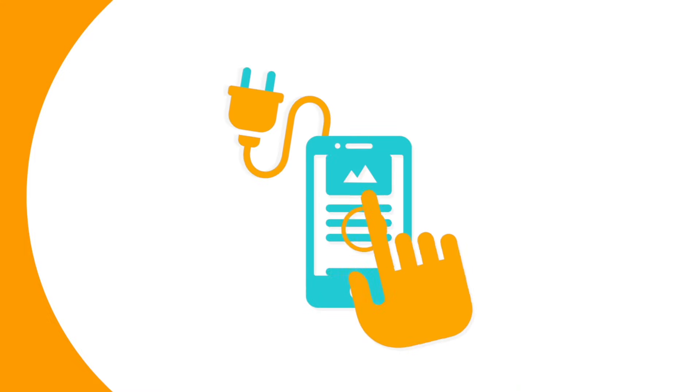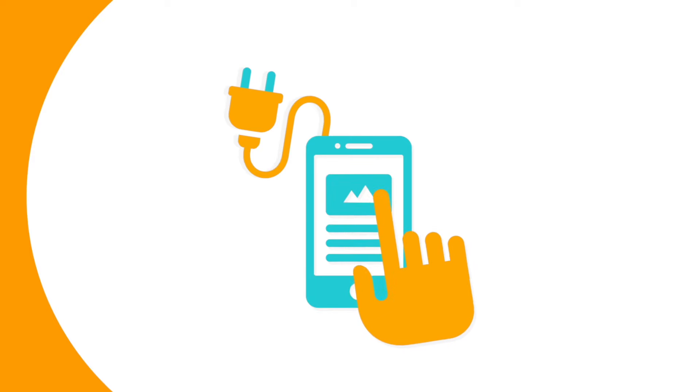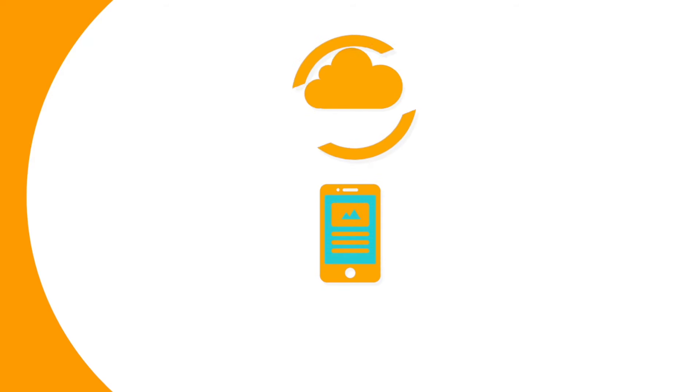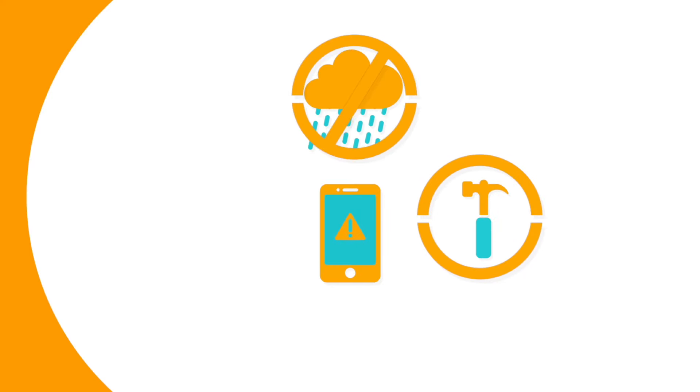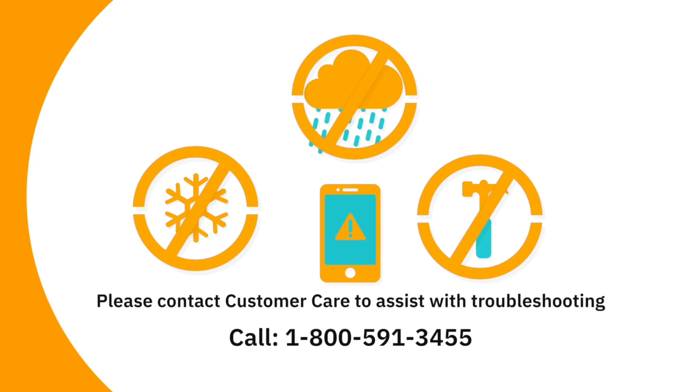The PDM is rechargeable, similar to all smartphone devices. While the battery should hold its charge for more than a day, we suggest you charge the PDM while you sleep and try to stick to that charging schedule each day. Unlike the pod, the PDM is not waterproof. If the PDM gets wet, damaged, or exposed to extreme temperatures, please contact Customer Care to assist with troubleshooting.